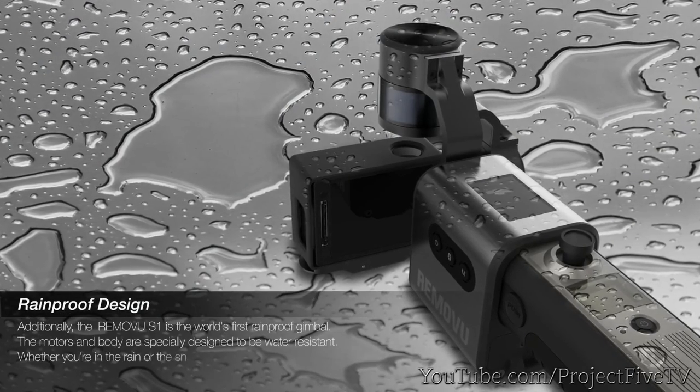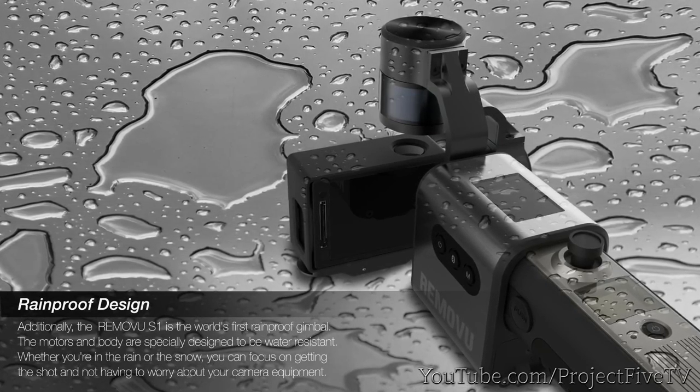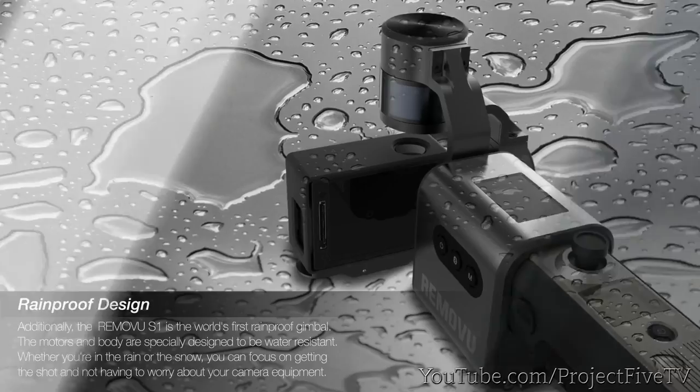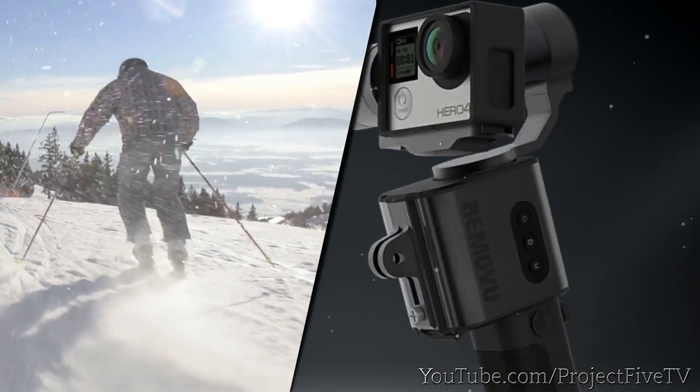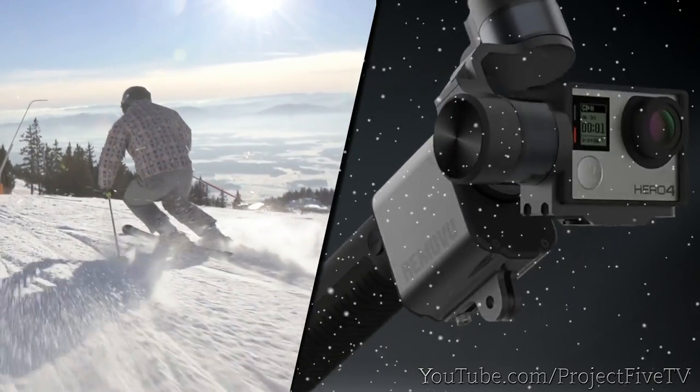Additionally, the Removue S1 is the world's first rainproof gimbal. The motors in the body were specifically designed to be water resistant. Whether you're in the rain or in the snow, you can focus on getting the shot and not having to worry about your camera equipment.